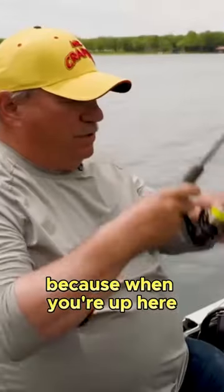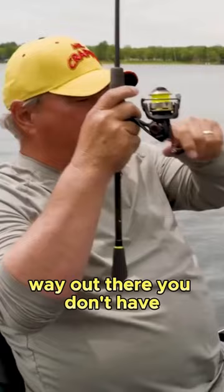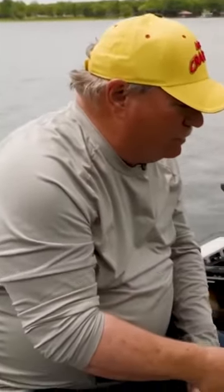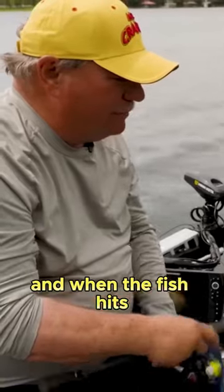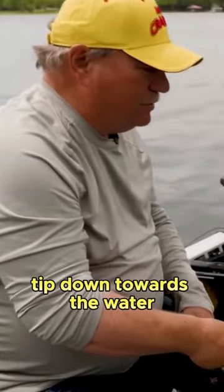Don't have it up in the air. Because when you're up here, your lure is way out there and you don't have any more fighting power. Keep your rod down low, make your retrieve, and when the fish hits, just reel him in, but keep your rod tip down towards the water.